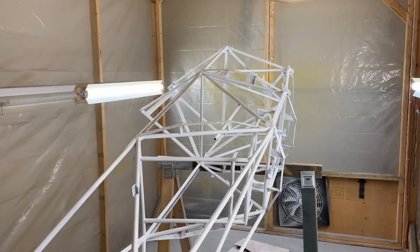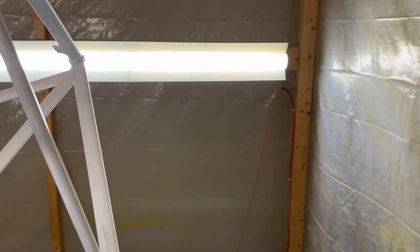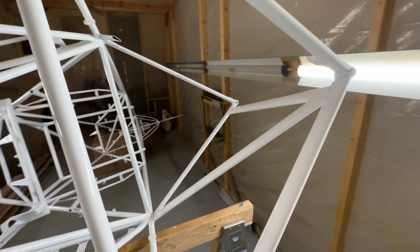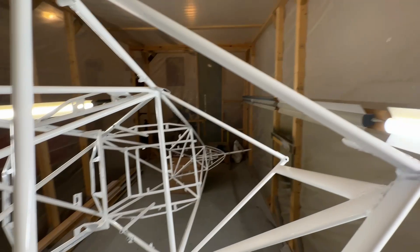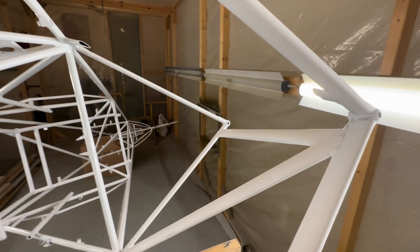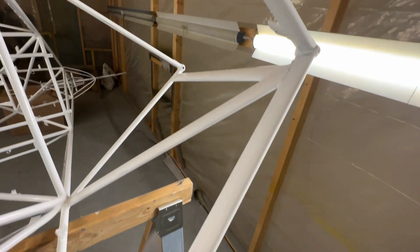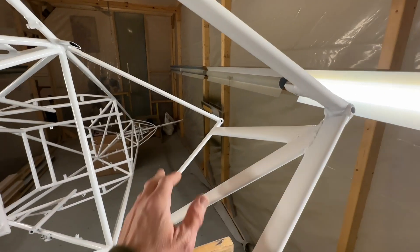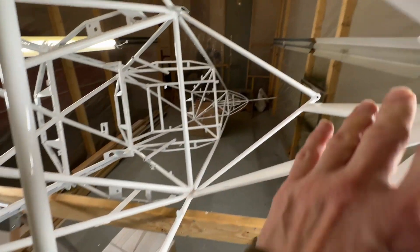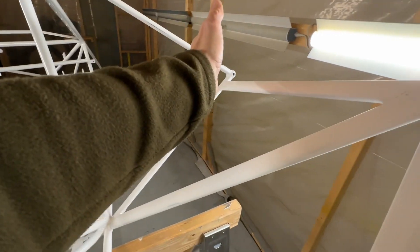For those of you following the Pitts rebuild, I thought I'd show you what I'm doing. I mentioned in the last video that I got some runs when I painted this fuselage white, and almost all of the runs were on the insides of these cabin struts here. So what I just did is I sanded off all of the runs and then scuffed everything up. And what I'm going to do next is just tape everything off because I'm going to repaint from basically the top of the fuselage here up.